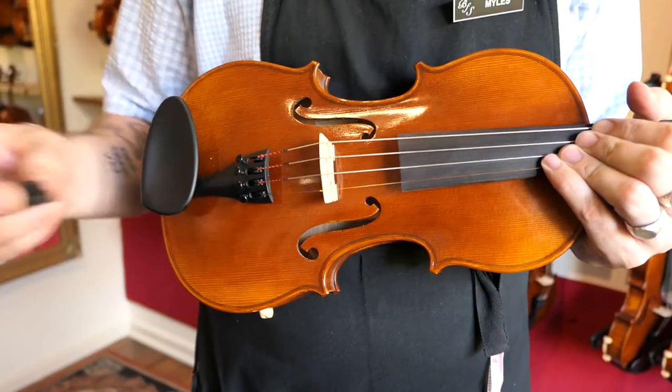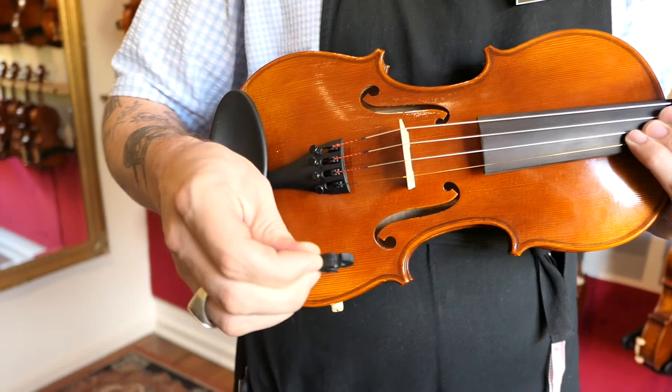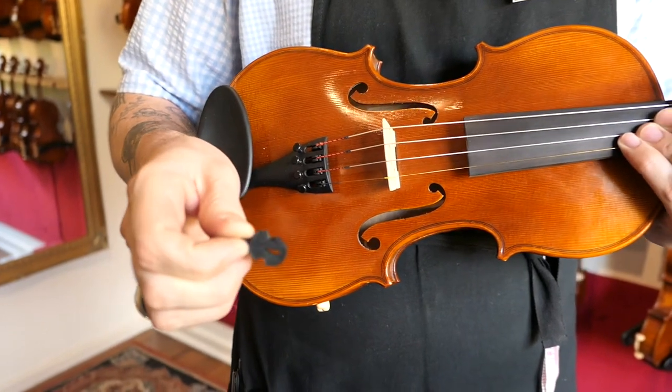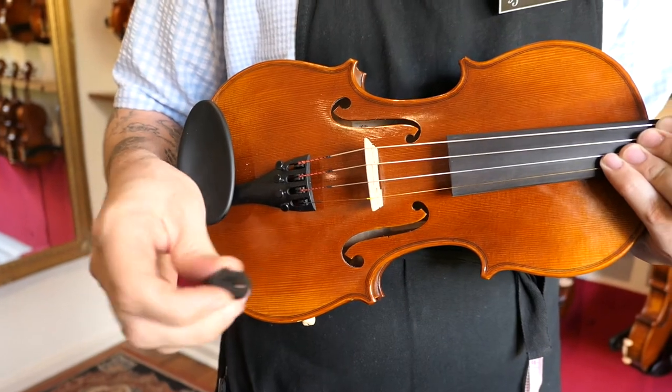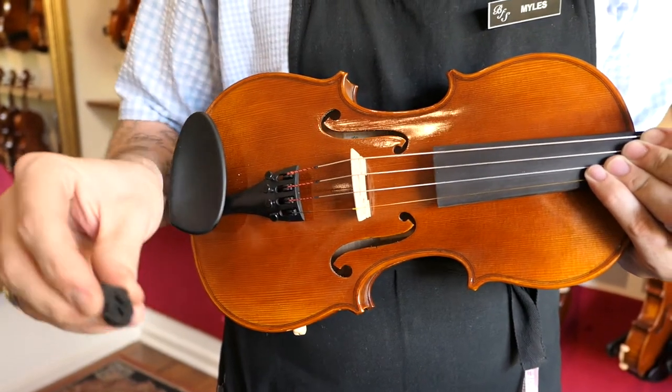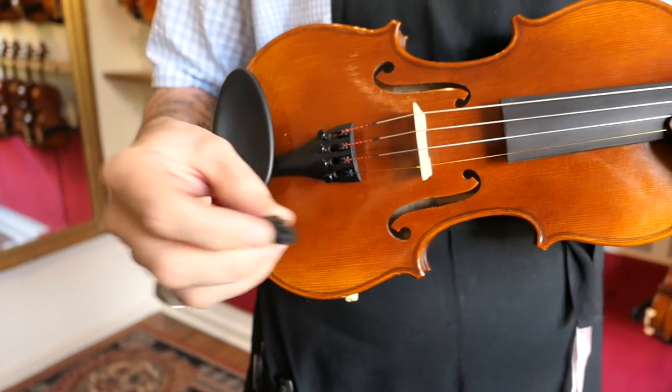Where orchestral mutes are concerned, we do keep another style. This one's referred to as the violin shape style mute. It serves an identical purpose, with a very similar method of fitting it on. You'll notice it only has one hole, so it fits on a singular string — I'd suggest the D string.